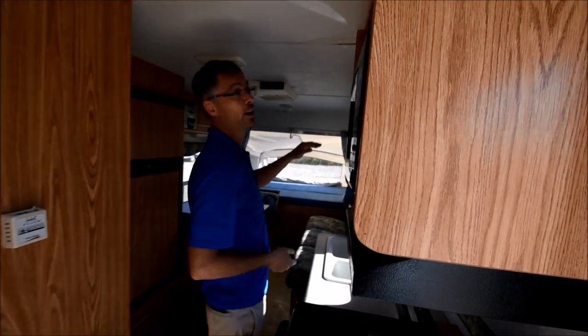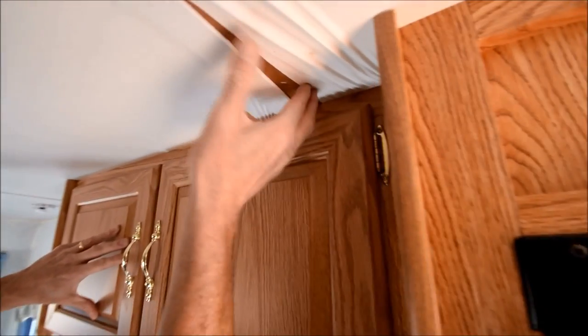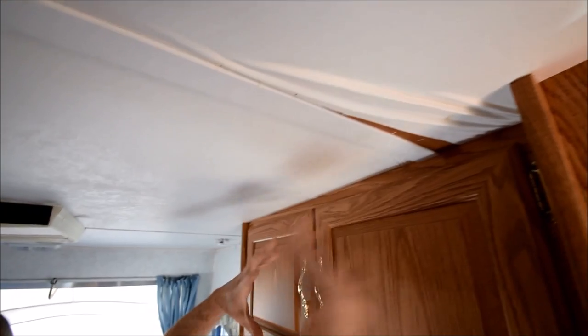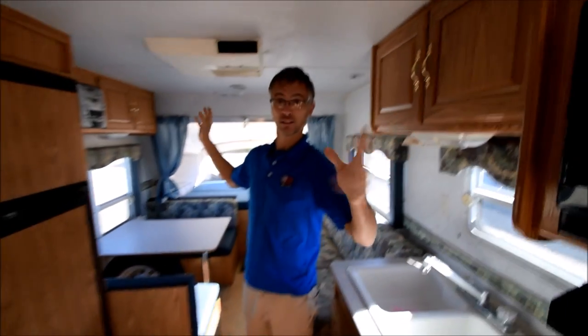Another thing I want to point out is this portion of the ceiling. This is solid — this is not from leakage. That is the wallpaper just scrunching back. The whole roof on this thing seems solid.